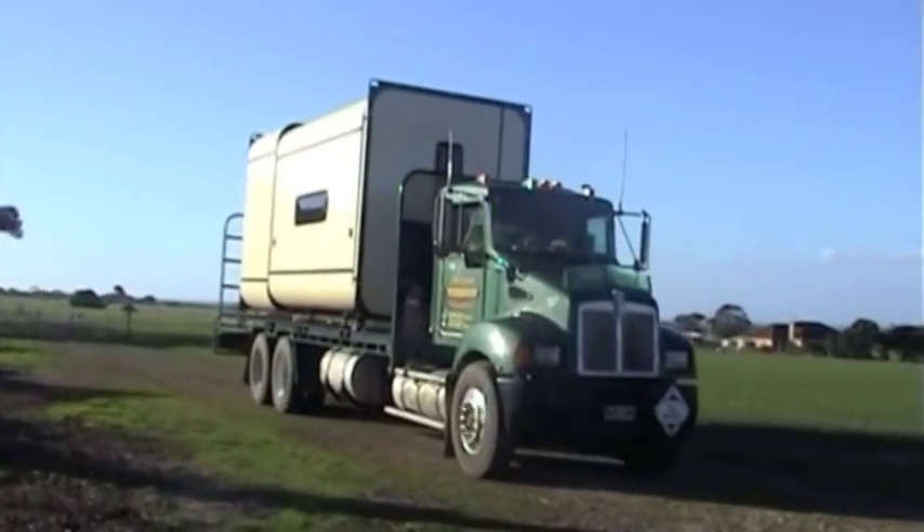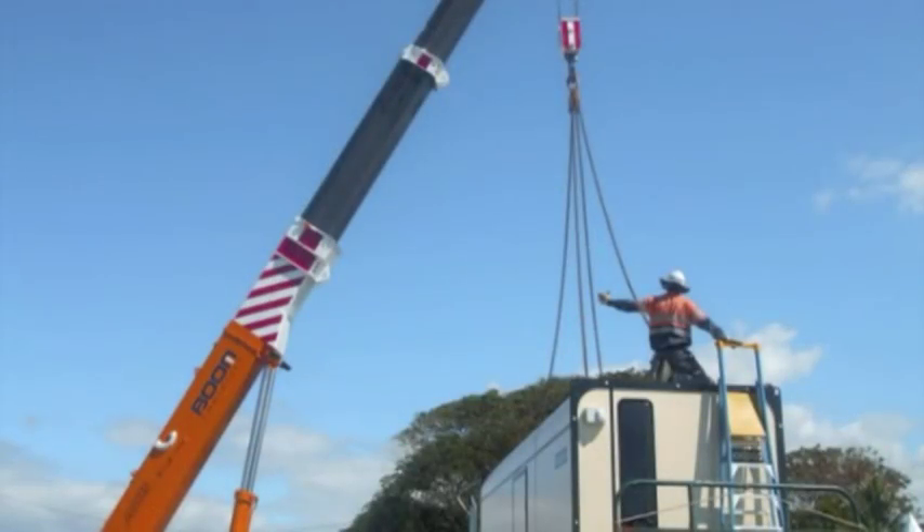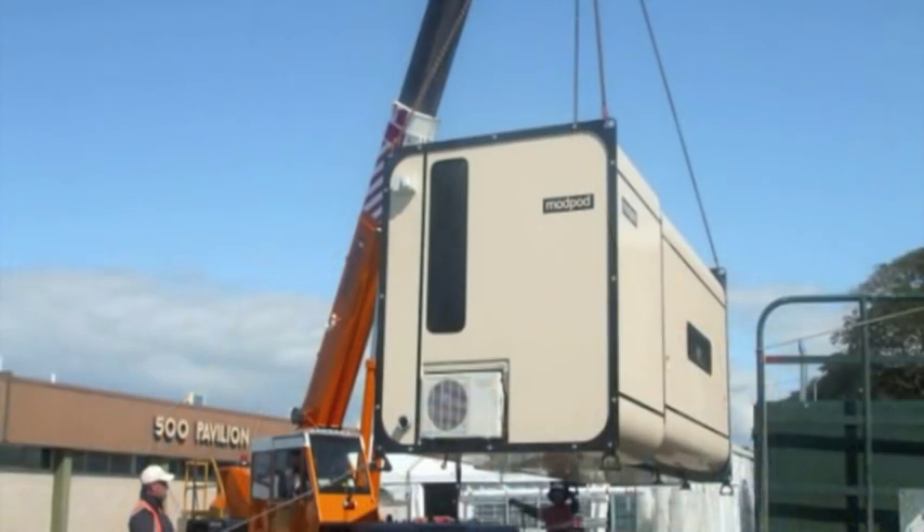When closed for transport, the Mod Pod is built to the standard high-cube shipping container dimensions, so the Mod Pod is easy to transport by road, rail, sea or air.